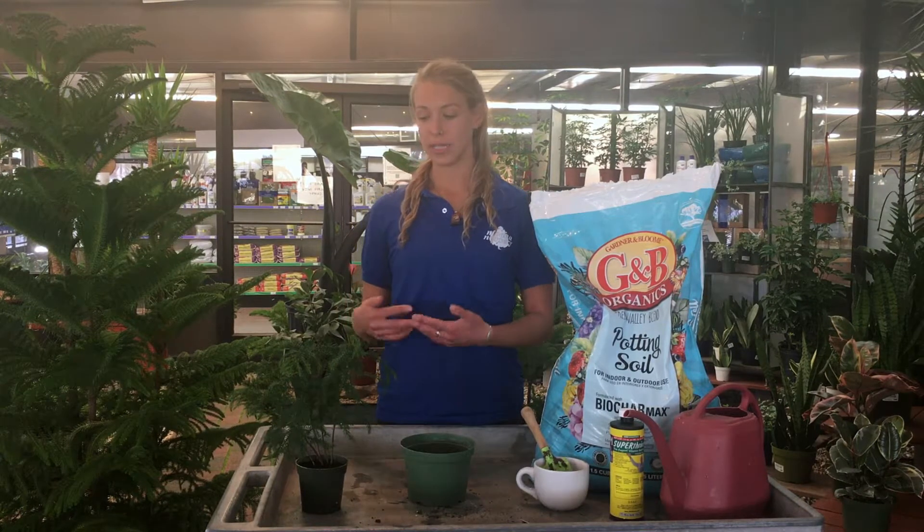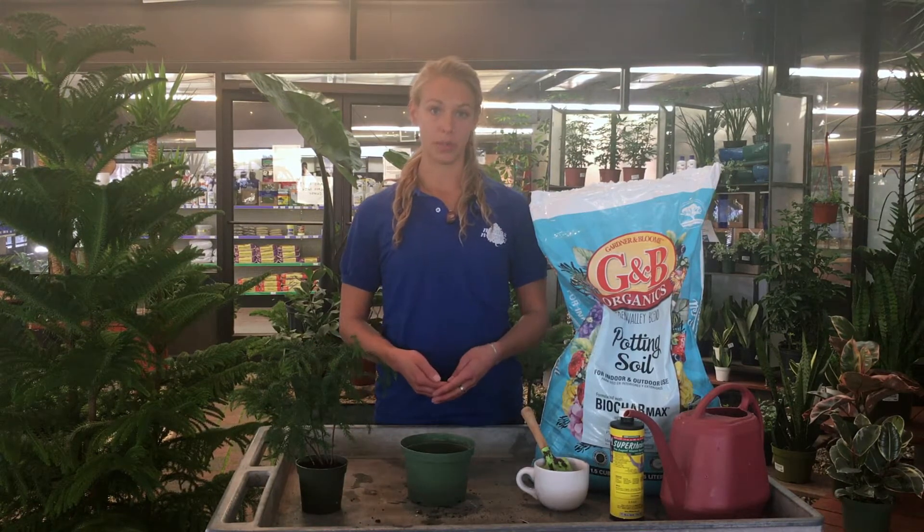A good way to tell whether you want to repot the plant into a larger container or keep it in its same container and refresh the soil is to look at the health of the plant or the roots. If the roots seem to be in a really tight ball, pretty root-bound, and the plant's not looking so healthy, then it's time to go up a size — you don't want to go more than about two inches larger than the original container.